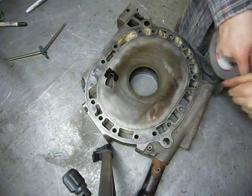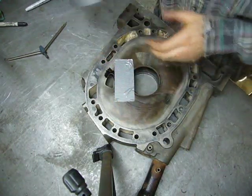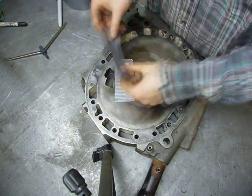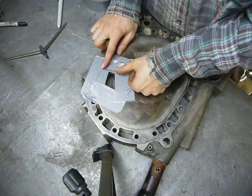Now I'm just going to cover the non-porting areas with duct tape to protect them in case of accidents with the grinder — and yes, it has happened. I'll get a good four layers of duct tape on here.